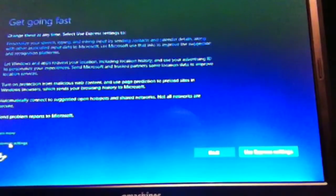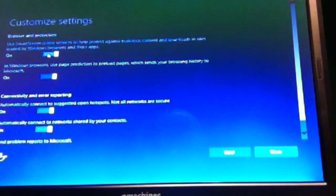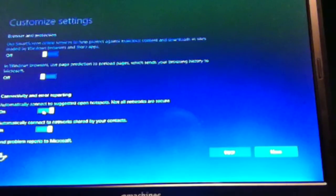We can log in using express settings, but in the corner you also see customized settings. Since this is a test machine I'll go for customized settings. Personalize your speech, typing, and inking by sending context and calendar data to Microsoft — no. Send typing and inking data to Microsoft to improve recognition — no. Let apps use your advertising ID — no. Let Windows apps request your location — I can set that later. Use SmartScreen in the Windows browser — use prediction to preload pages, that's always slowing my machine.